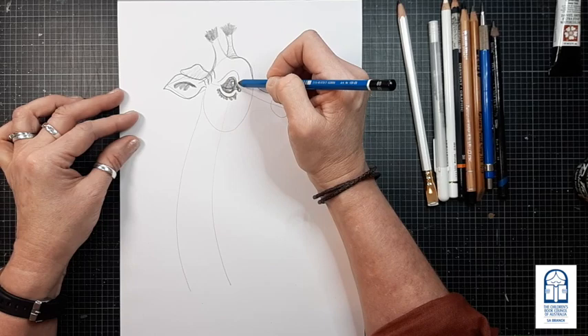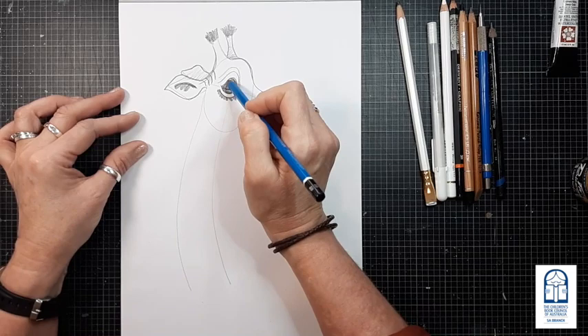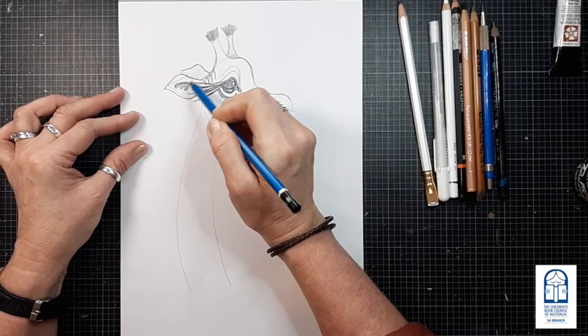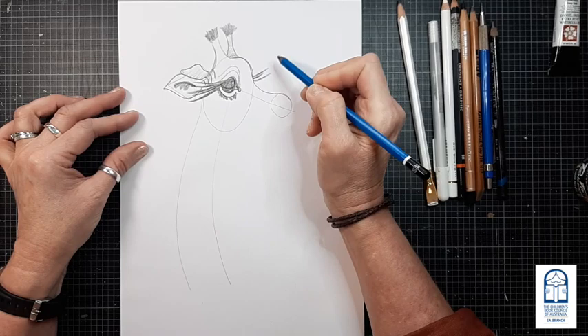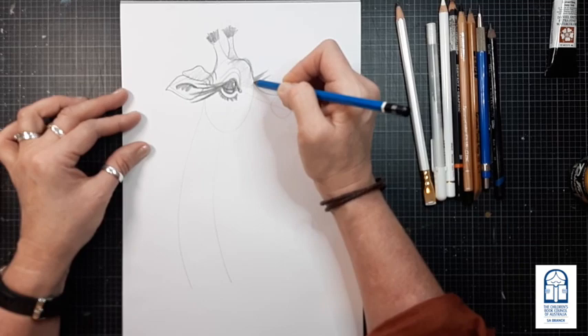We need some defining lines at the top of Bev's eye. One of the most important things that makes Bev who she is are her eyelashes — very long eyelashes. Add in as many as you want. Because the other side of her face isn't visible, we can still add eyelashes to show where that second eye is going to be. We'll add in a little bit of shading just on the top of her head to define that bump a little bit more.